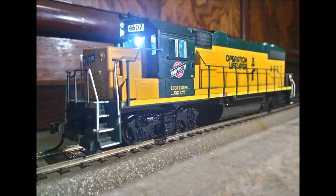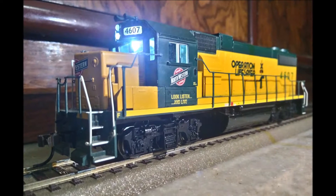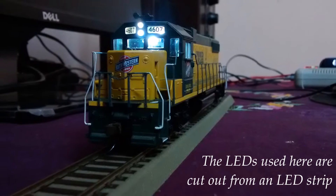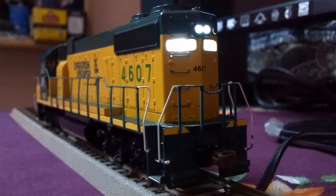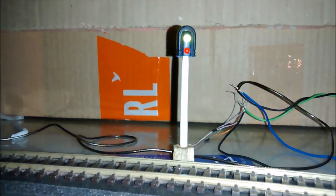Hey guys, this is Amit and today I'll be showing you the modifications that I did in my Echoscale model train when I replaced the stock light bulb with some SMD LEDs. I'll also do a quick comparison between the stock light and the LEDs. This is an Athearn GP38-2 which looks kind of like the WDM2G multi-gen set of Indian railways.